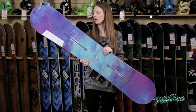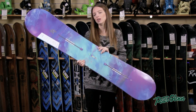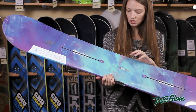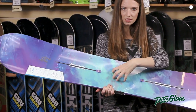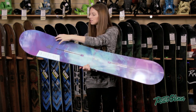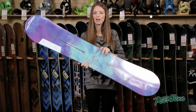This is one of the easiest boards to learn on and the great part about it is that it's versatile too, so you can progress on it. This board has a nice soft flex, so it's easy to control, and it's actually a little bit softer between the bindings — which again makes it easy to control — but it puts a little stiffness at the tip and tail, which is going to give you stability as you start to ride faster.